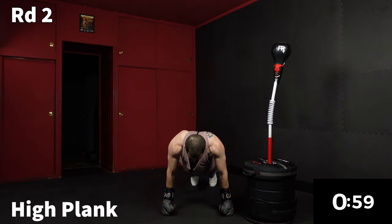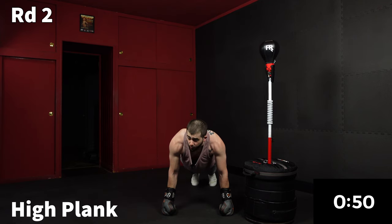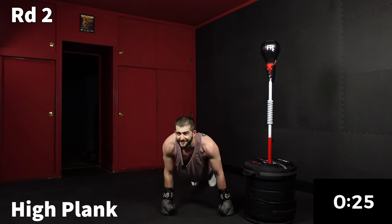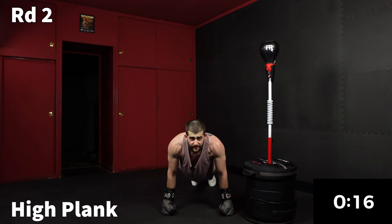Last minute — we're going right into a high plank. Arms locked directly under your shoulders. Keep that upper back as high as you can and squeeze your core. A little bit of core training goes a long way. You don't have to do 10,000 sit-ups every day. I promise. A little bit of core training — some mild suffering. I don't have my contacts so I can't tell you how long we have left, but I'm guessing it's about 10 seconds.